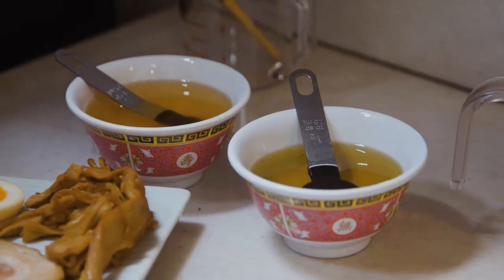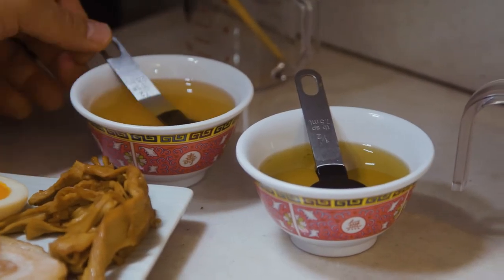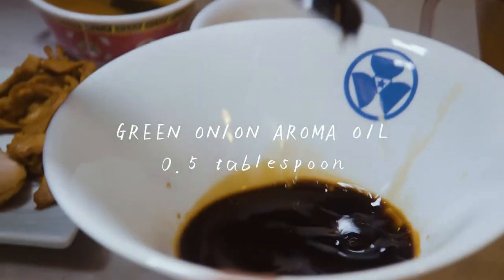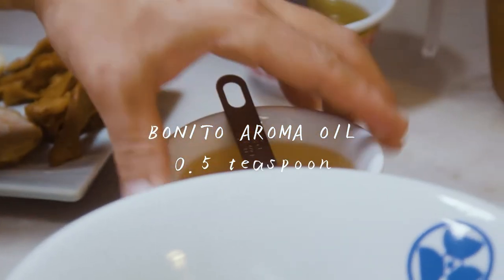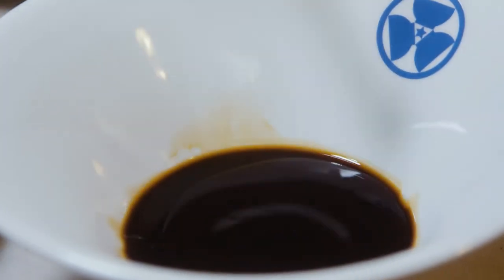Now we've got the fourth element, the aroma oil. You guys remember we made some green onion aroma oil and bonito katsuobushi aroma oil. I'm gonna add a half a tablespoon of green onion aroma oil and half a teaspoon of bonito. Now we're gonna put this to the side.